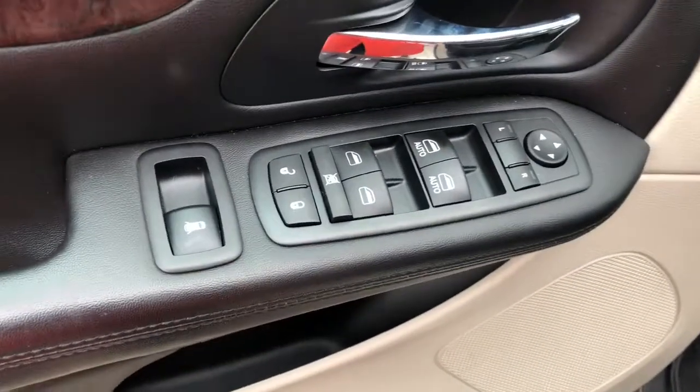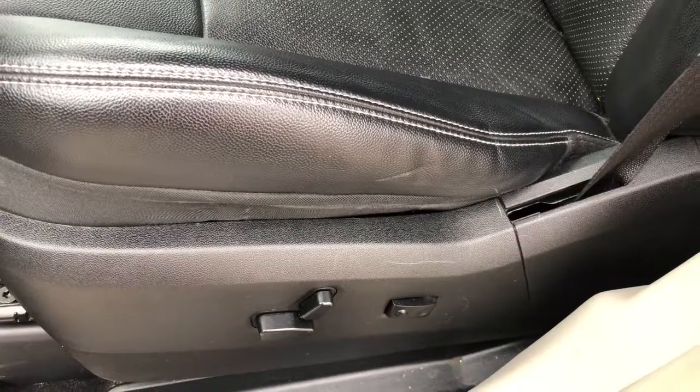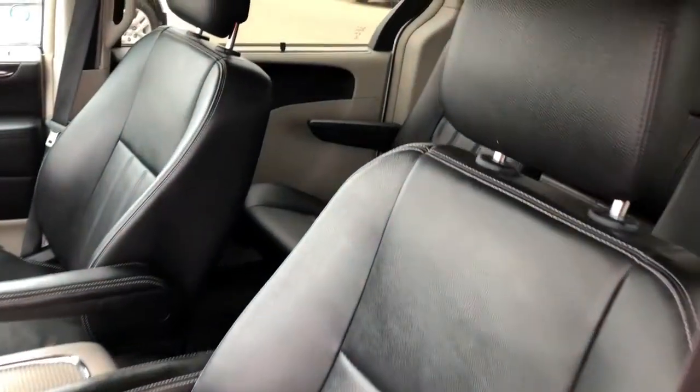On the driver's door you can see power locks, windows, and mirrors. The driver can easily adjust the seat for comfort. This is a bucket seat and it's an all leather interior.